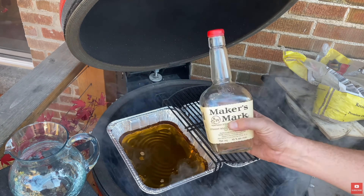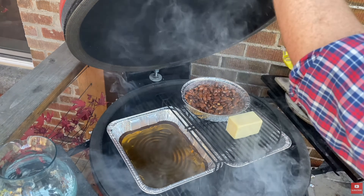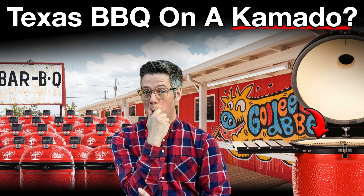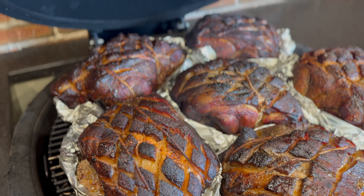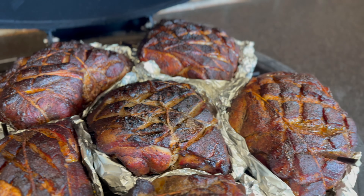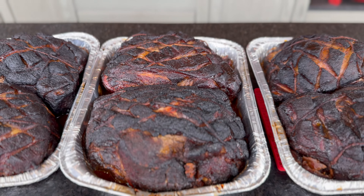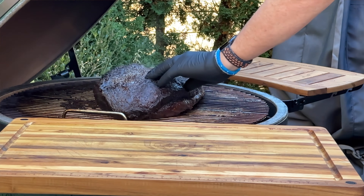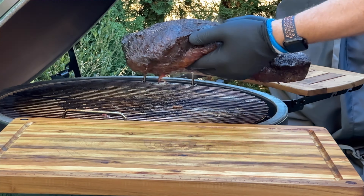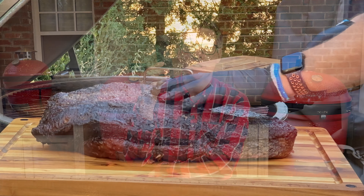What the pellet tube smoker absolutely does a great job at is cold smoking — whether you're cold smoking cheese, bourbon, or even ice for smoked ice cubes in your favorite cocktail. More recently I've been using it for cold smoking big cuts of meat like pork shoulders or brisket — going for about 60 to 90 minutes, or a maximum of two hours of cold smoke before transitioning to a hot smoke — and it has made a world of difference in the smoke profile on my Kamado. Barrelhouse barbecue cold smokes on their offset before going to a hot smoke, and the best way I've been able to recreate that on a Kamado-style grill is using a pellet tube smoker.